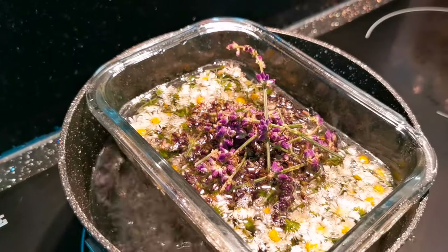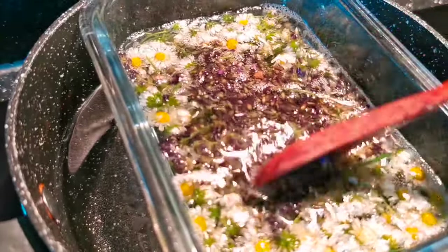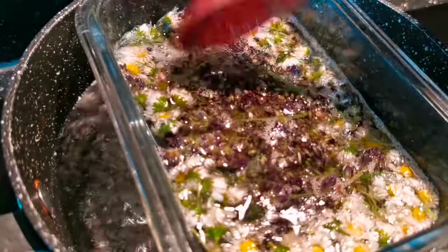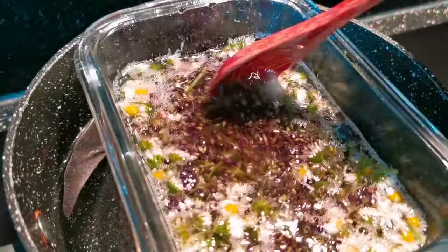Pop it in. Remember, we don't want to burn these beautiful flowers — that's why we're using the bain marie. We're going to leave them to infuse with the heat for half an hour.